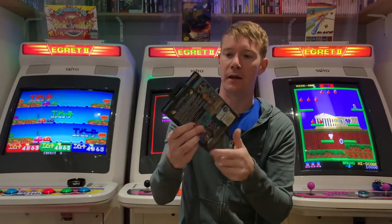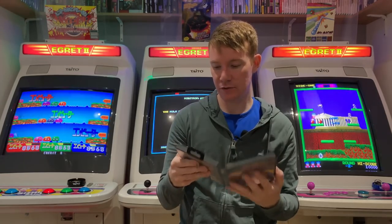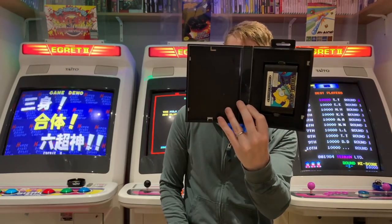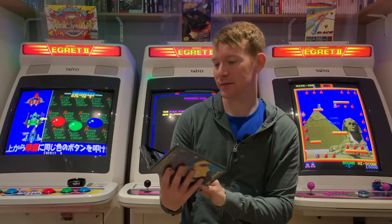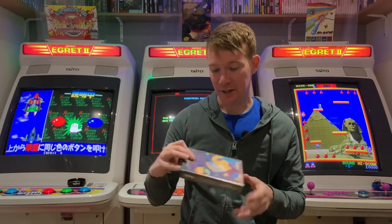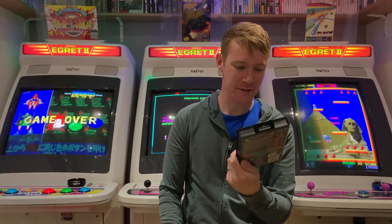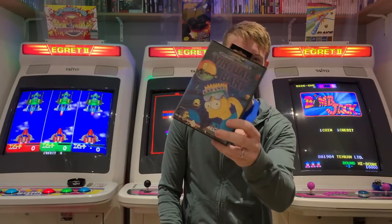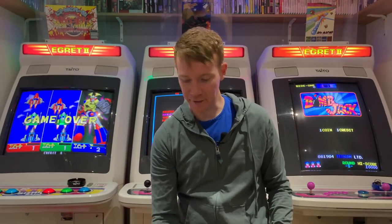Then Virtual Bart — not in mint condition and it's missing the manual which is a bit frustrating. I'm actually looking for a complete Virtual Bart now — about 70 quid complete, maybe 40 to 45 incomplete. But another one in the collection.